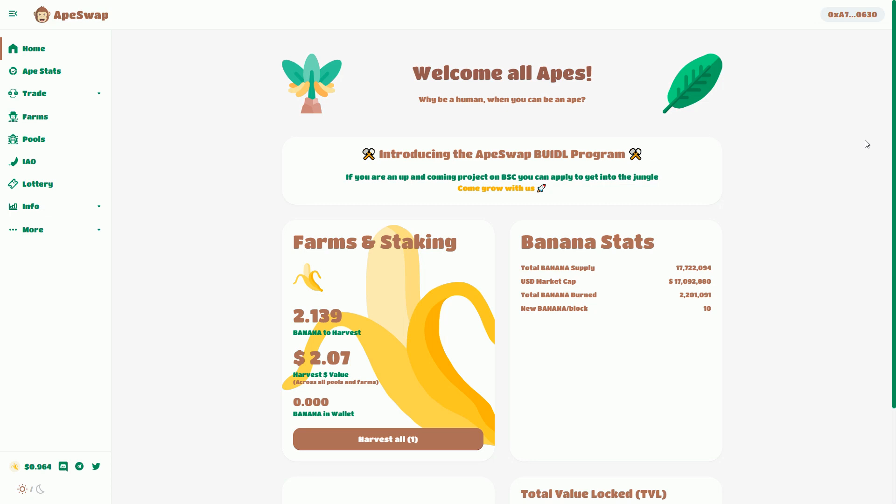In a previous video I did an introduction to ApeSwap, which is a DeFi Dapp running on the Binance Smart Chain, broadly similar to something like SushiSwap on the Ethereum blockchain or PancakeSwap on the Binance Smart Chain. I did a token swap and then did some farming, and now to finish off the process I'm going to show you how to unstake.